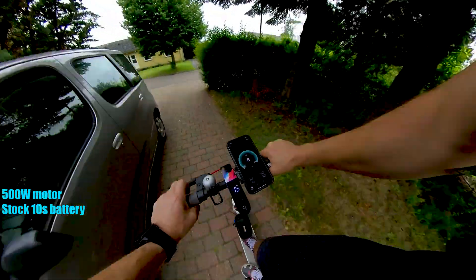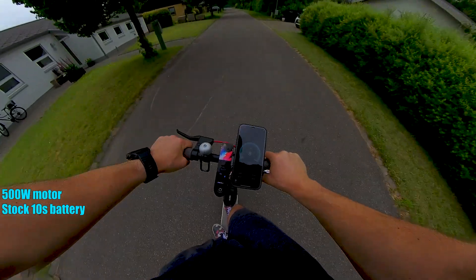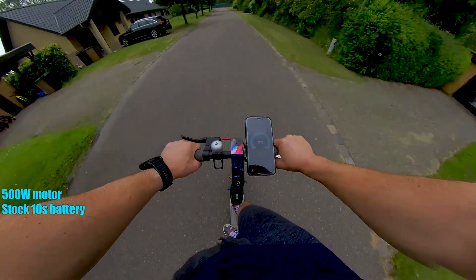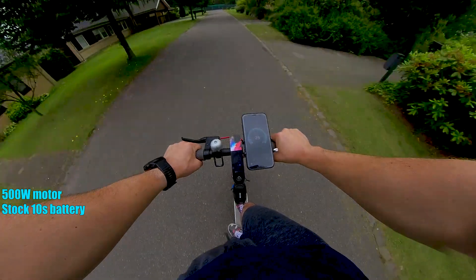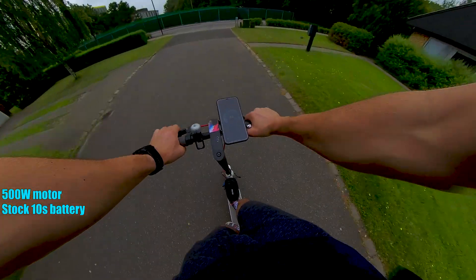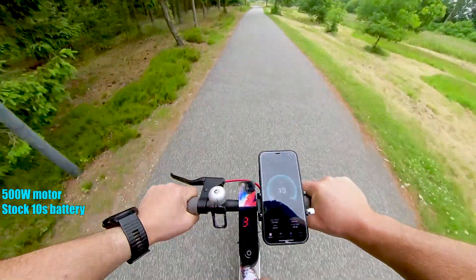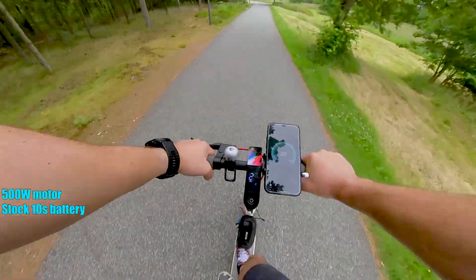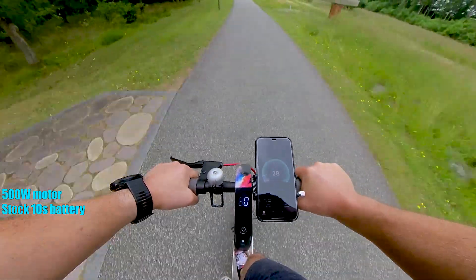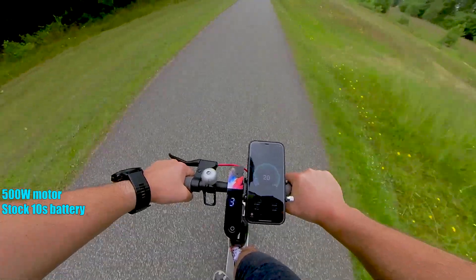The 500 watt motor has way more torque than the stock motor. It's heavier — I can feel it's heavier — and acceleration is much faster. The stock motor was able to maintain 27-28 km/h. By the end of this little bike path, if we're getting more than 27-28 then this motor is faster too. Definitely 2-3 kilometers per hour more compared to the stock one.